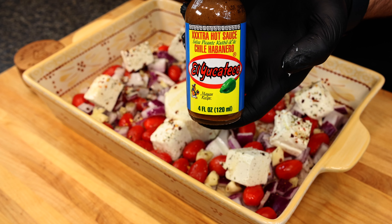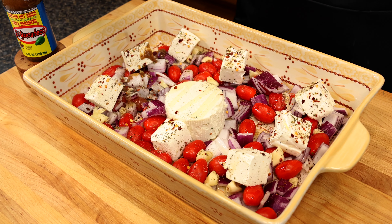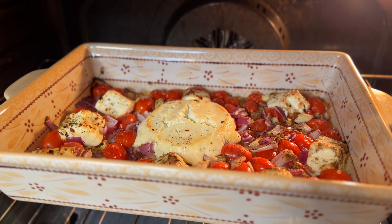We're then going to cover that generously with olive oil and hit it with some El Yucateco Triple X Chili Habanero. This particular sauce is the highest rated one on the Scoville scale, but you'll be amazed at how much flavor and kick is balanced in it. Now get that into the oven for about 30 to 40 minutes until everything is nice and melty and soft.